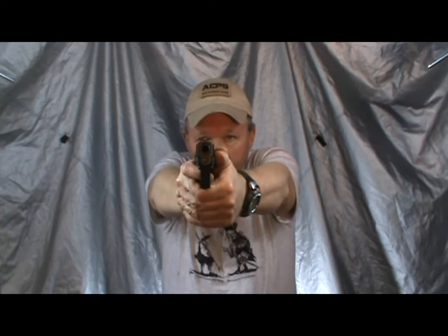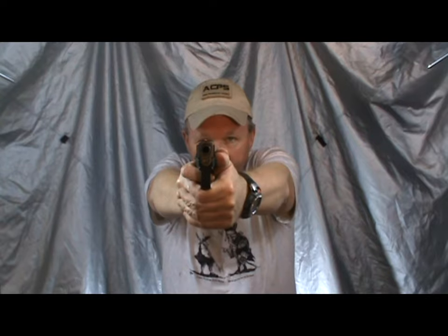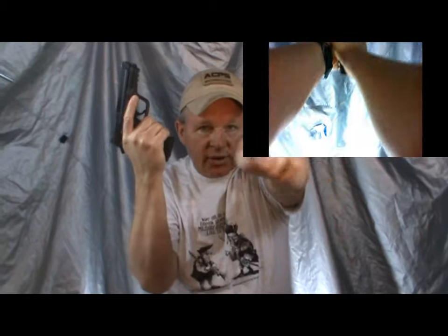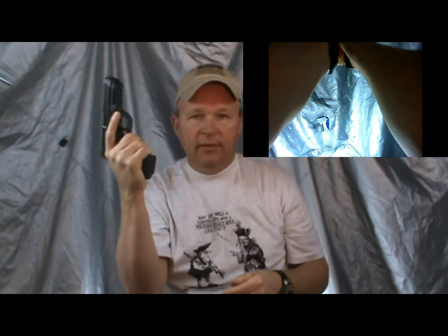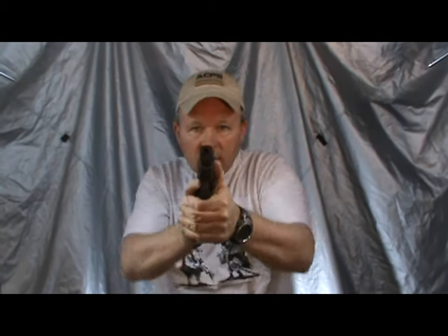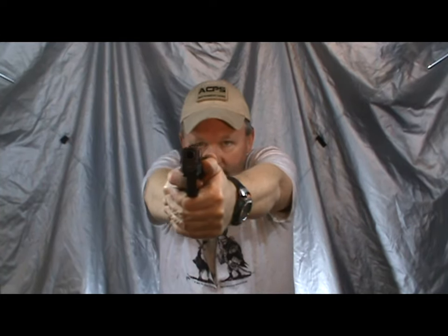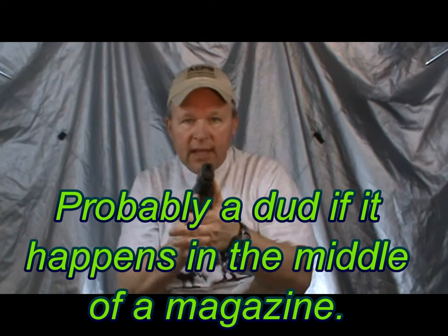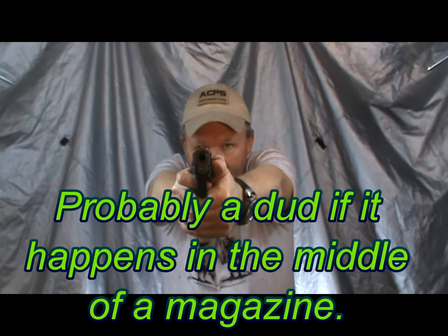This first malfunction — we're up here and it may even shoot once: bang, and then click. Attack the mag. Notice where my eyes are — my eyes are still on you. I'm not looking at the gun because I can see it in my peripheral vision. I attack the mag: I hit it forward, and then I attack the slide. Then I go about my business. That's a malfunction when we get a click.